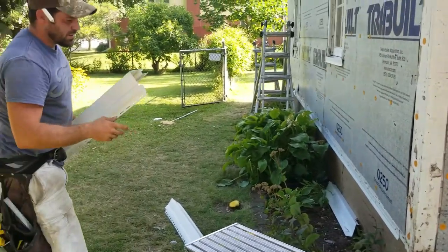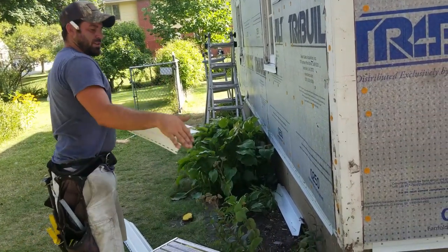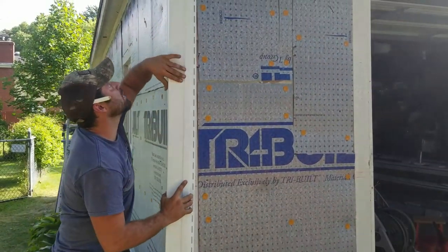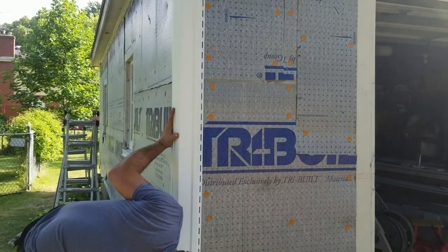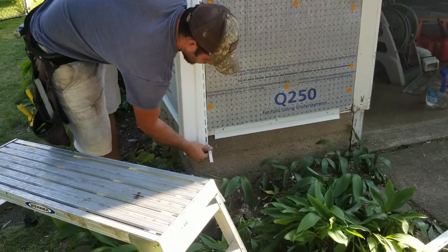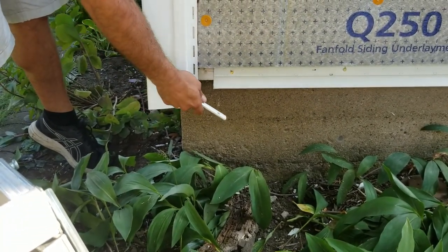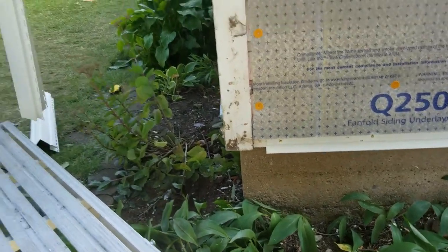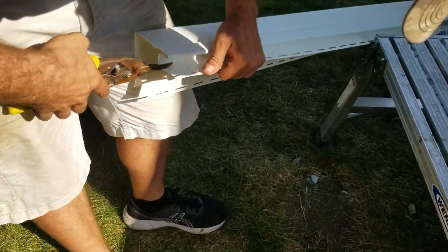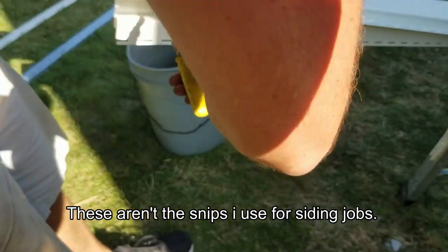I didn't cut this - somebody else cut it. I can tell because there are marks on it. Usually I put the pencil marks towards the top because you want the cleaner edge towards the bottom. Also, if I were to just put this on right now, when the siding hooks in and comes over, all those marks will be visible - that's ugly. I can't tell you how many houses I pull up to and see that they didn't trim those off. You just go right into this little crevice until you pass it and then take it off.